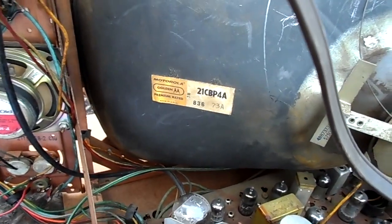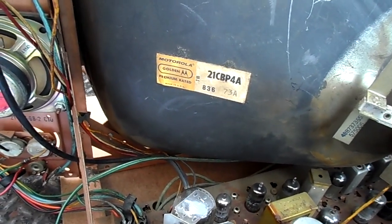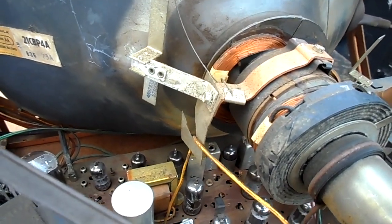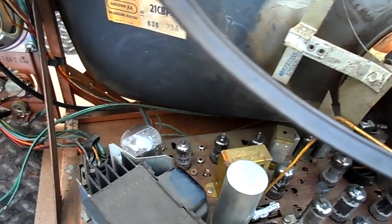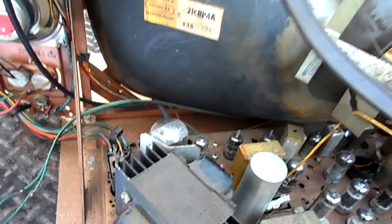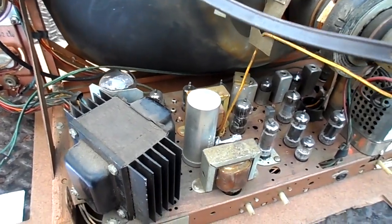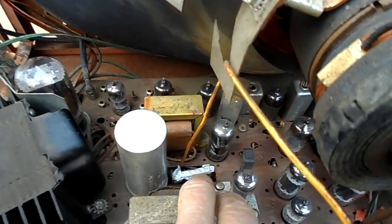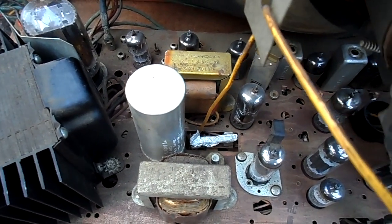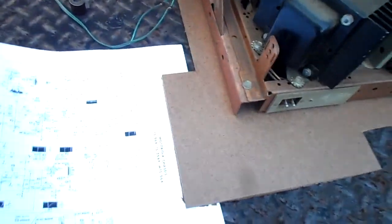In the ad I spotted the 21CBP4A, which if you search my channel — even for my own insight — I actually had one mailed to me and I went on a trip to fetch one. So that's what caught my eye initially. I'll show you what I've discovered so far.